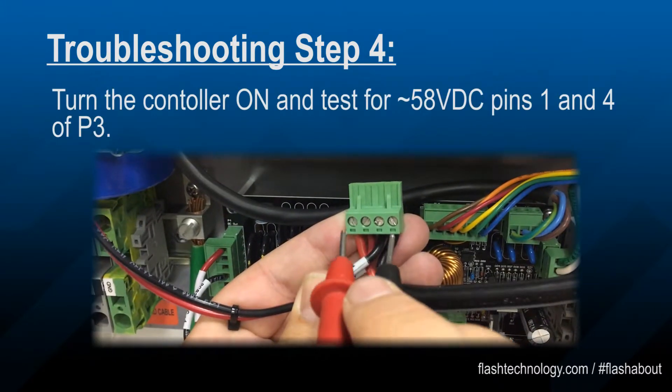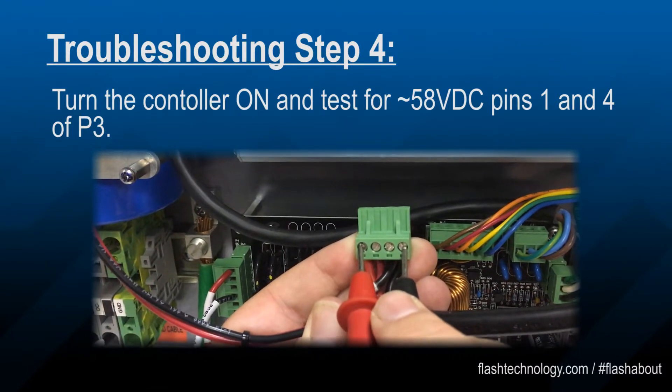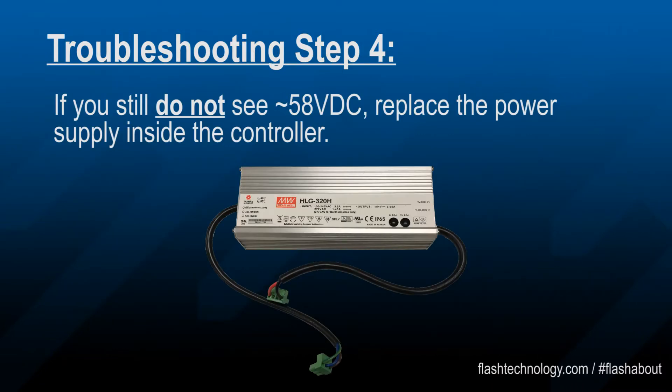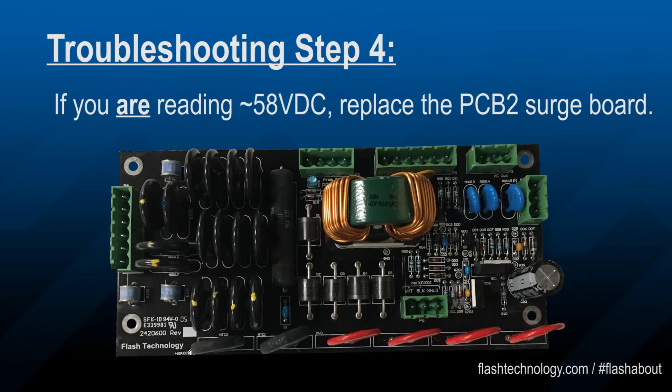Turn the controller on and test for 58 volts DC on pins 1 and 4 of P3. If the voltage is still not present, replace the power supply inside the controller. If the voltage did return, replace the PCB2 surge board.